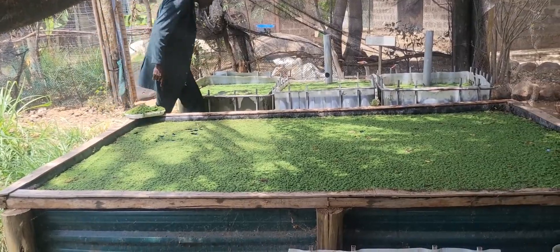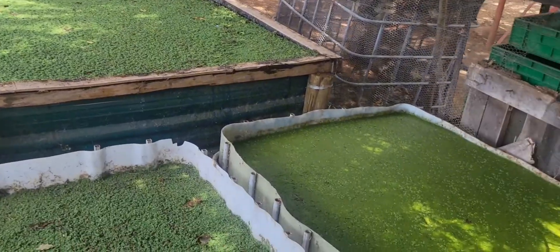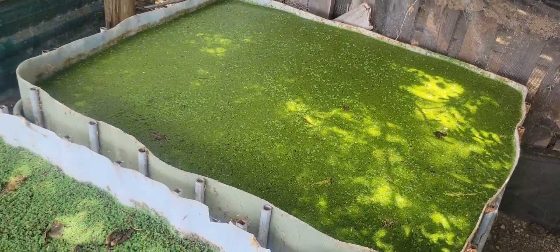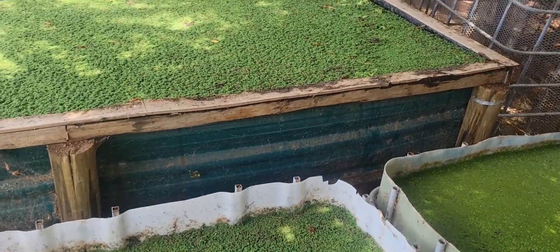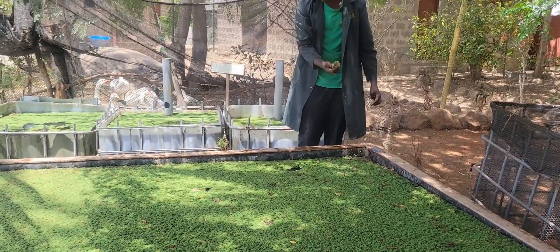We also have two types of azolla. We have the big-leaf and the small-leaf azolla. That one has the small leaves and this one has the big leaves. So we have two varieties — that one and then also this main one.